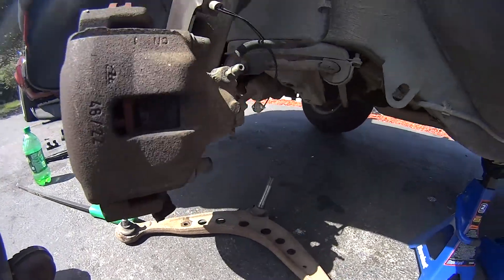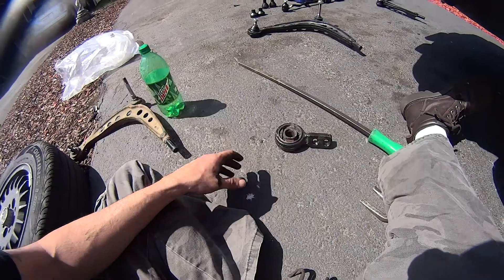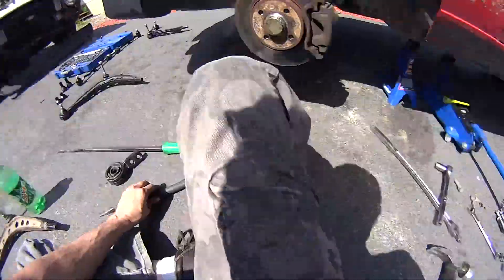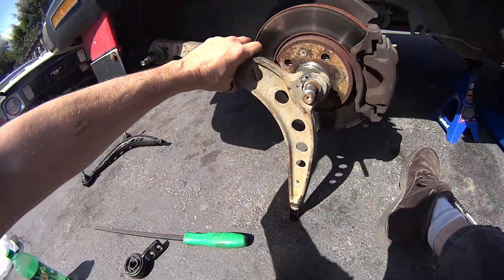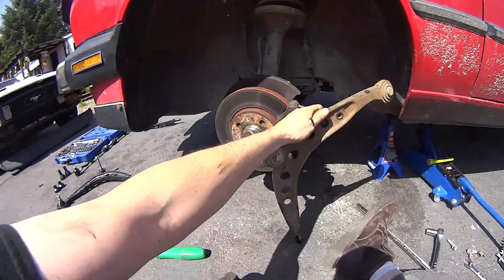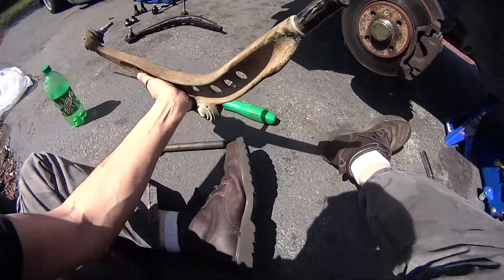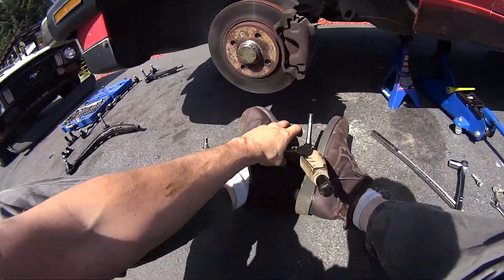This is the passenger side — I'll move on to the driver side in just a moment. Finally got this eyelet out of here. Had to bang the heck out of it with my pickle fork and my big hammer — just kind of set it up, banged on it from that side, flipped it around, tilted it in, whacked it a couple good times until it started to move loose, put it between my feet and pulled it right on out of there.